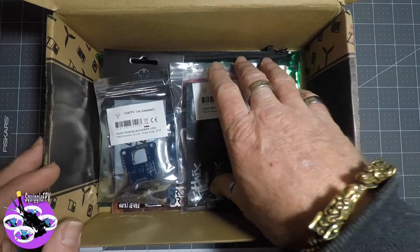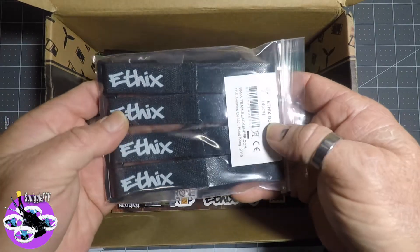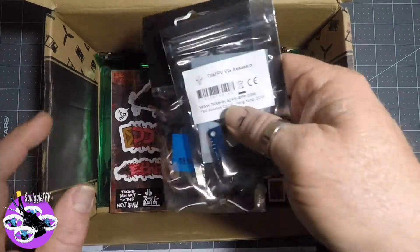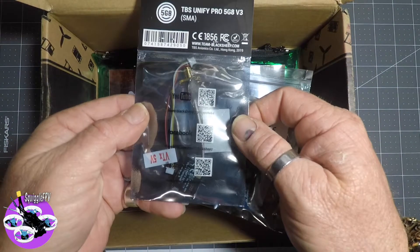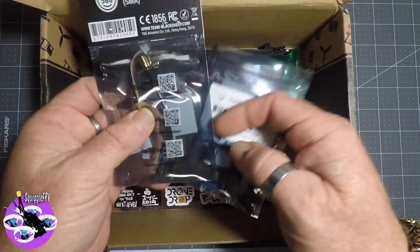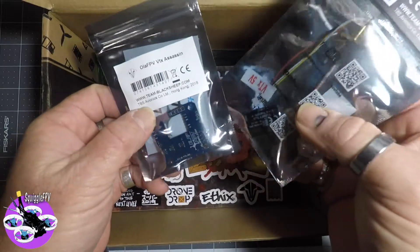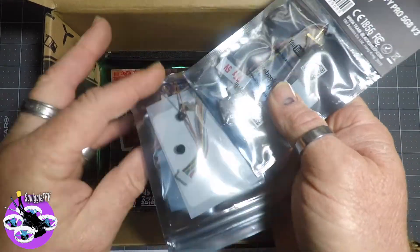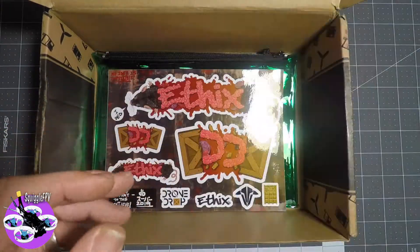So that way we've got a spare set of props and arms. And we've got some Ethix battery straps, really nice, for five inch. And also we have a TBS Unify VTX, and also we have the assassin which goes with it, so that you can sit it in there and put that on your five inch, and then just put it in your stack. Very handy as well.